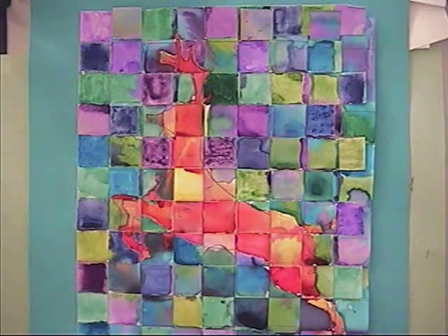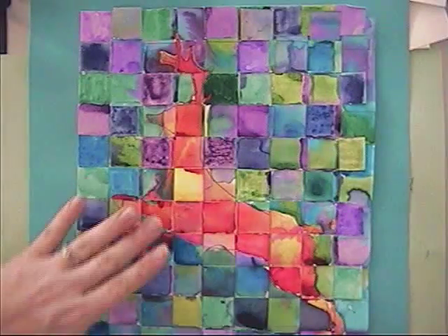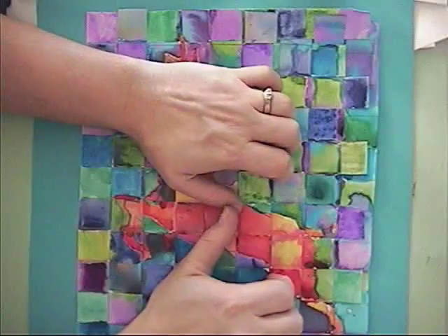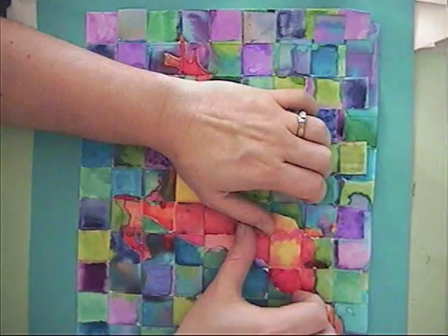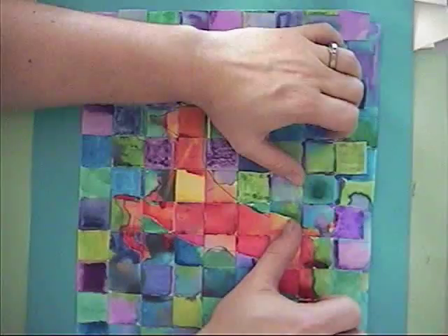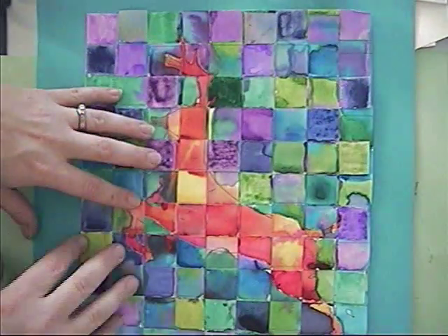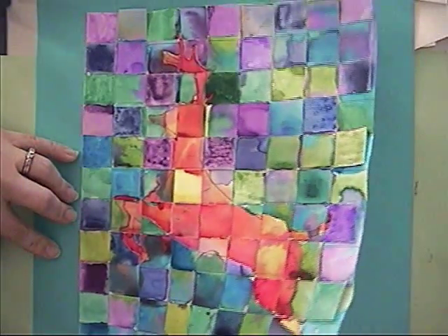Now that we have everything woven together, you're going to make sure that everything's nice and tight. I do that by bringing each of the strips over and using my nails or a pencil and pushing it as far as I possibly can to each other. It's going to make a nice, tight weaving.